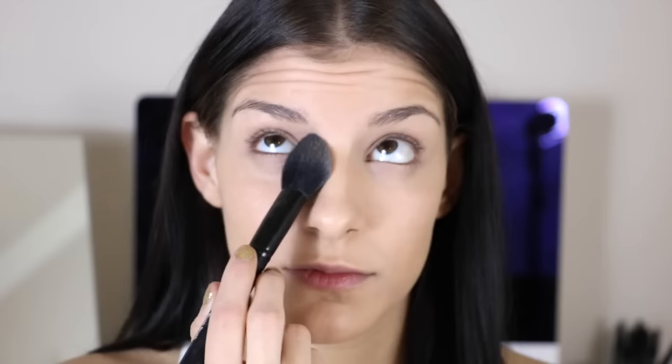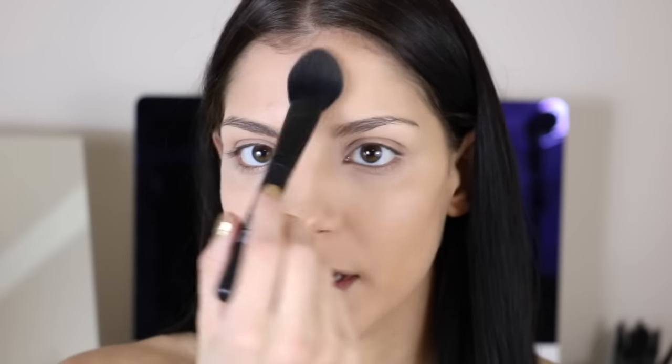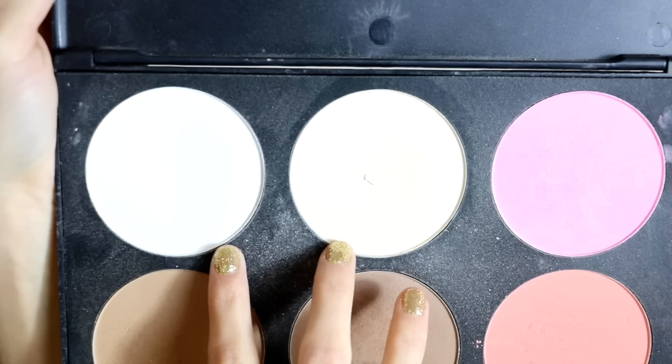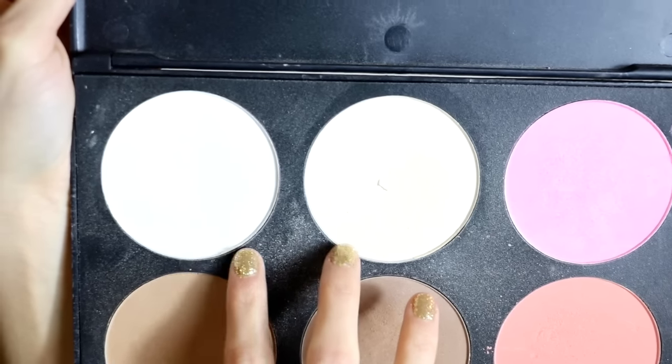Once you have that all blended in, I'm going in with a little bit of setting powder just underneath my eyes and in my T-zone wherever I get the most shiny, because the more skin that comes through the more natural this is going to look. I'm going in with the Sedona Lace Palette, using the first two colors — a white translucent color and a slightly more yellow shaded color.